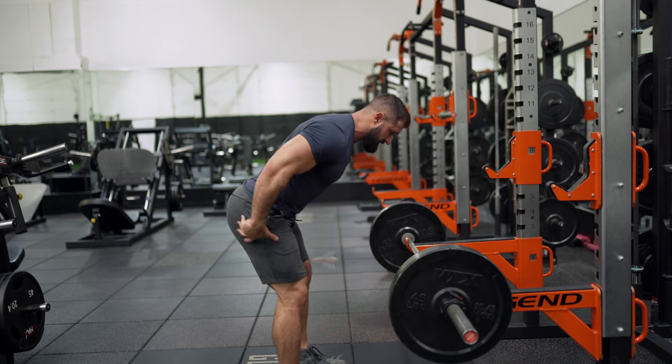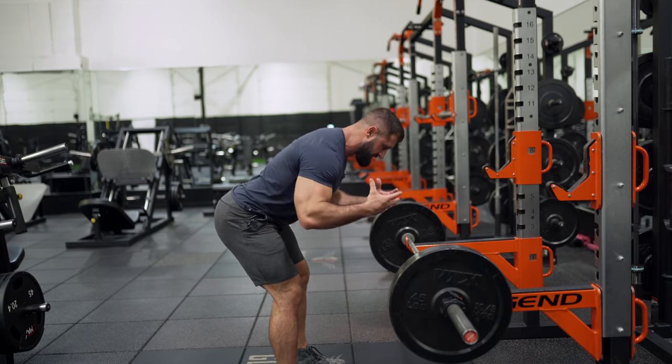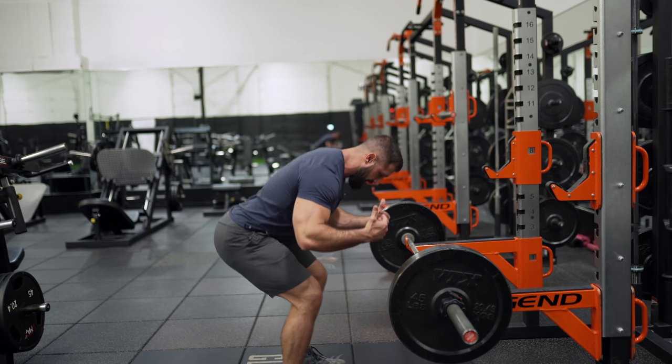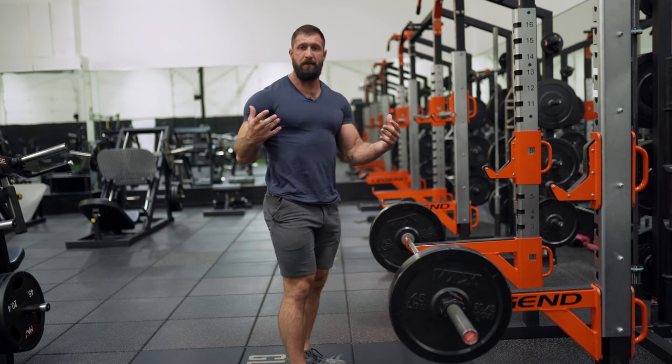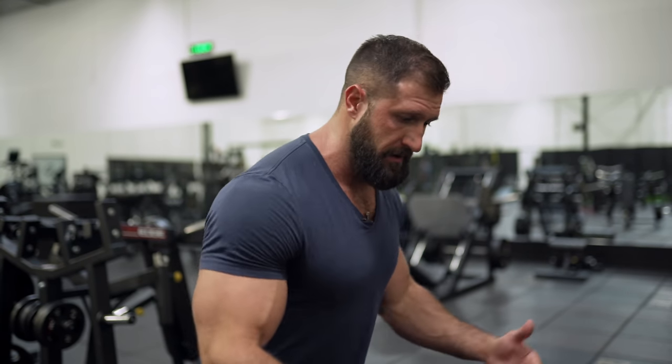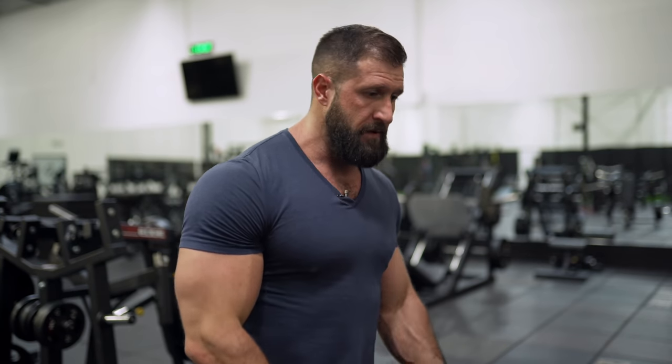The biggest mistake I see on these is people not loading their back correctly or enough. A lot of it has to do with hamstring flexibility — instead of loading those hips and getting the entire back involved to stabilize and control the weight, because of inflexibility they drop those knees, end up squatting it up, taking that lower and mid back out of it — and at that point you should just do a cable row. Lighten up the weight. You can graduate when you get to a point where you can actually sit in those hips and load your entire back at a nice low angle. From there, you can start throwing the weight around a little bit.